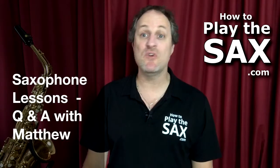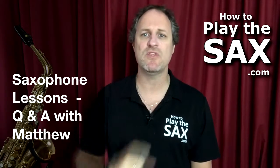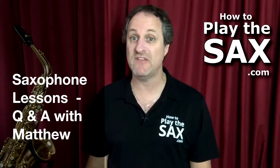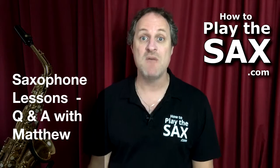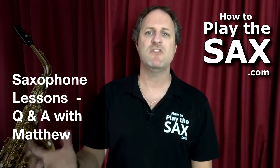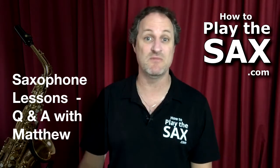G'day everyone, welcome to howtoplaythesax.com. My name is Matthew, and what I'd like to do today is start off a question and answer series. I've been getting a lot of emails and questions in my members forums and here on YouTube as well, so I thought I'd start a Q&A series and answer some fairly common questions.